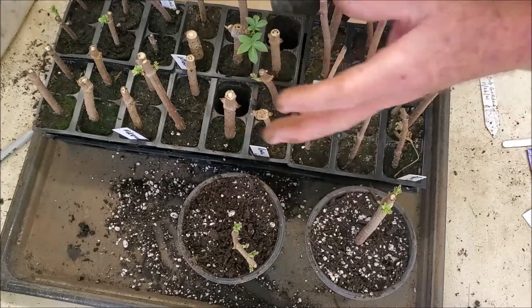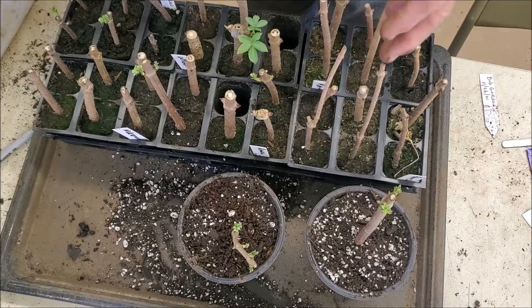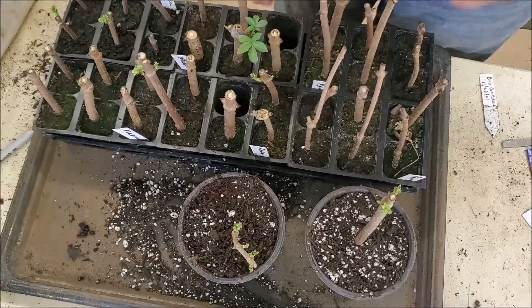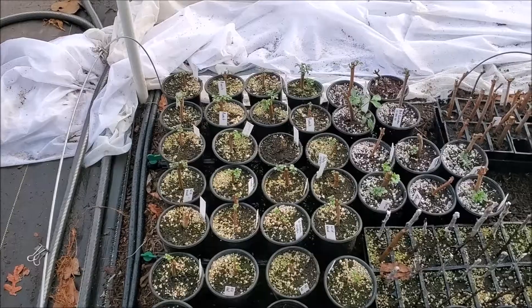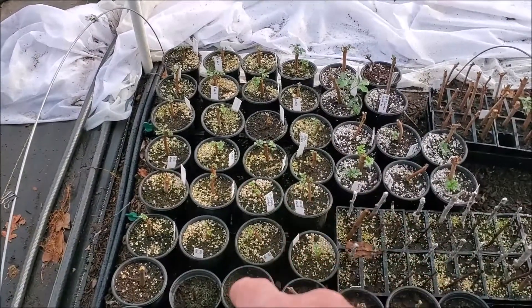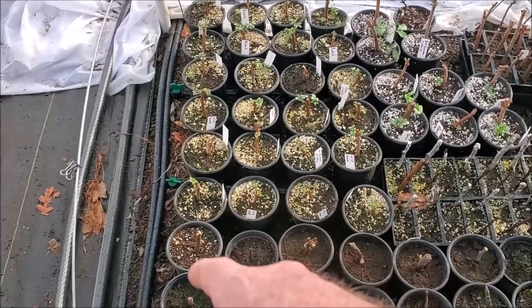We managed to find a couple of the Bob Gordon variety and got them potted up. We'll carry the others back out and let them spend more time in the greenhouse. We'll carry the ones we potted up back out to the greenhouse and give them good water. Here they are out in the greenhouse with the rest - these are all the elderberries.